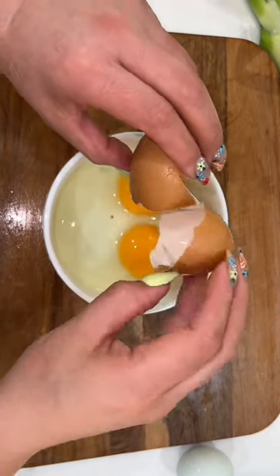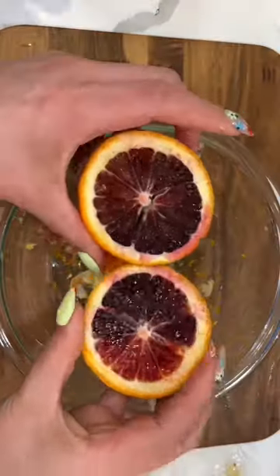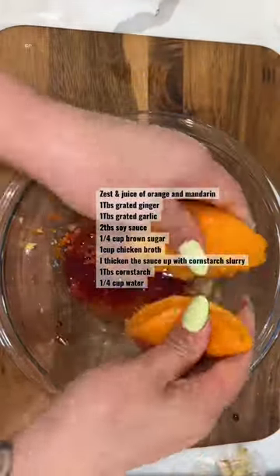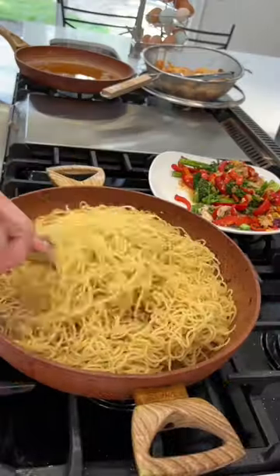I was just gonna add some shrimp and sauté them, but something inside me said no — we are gonna make non-crispy shrimp. Seeing these blood oranges I got from the farmer's market, along with some mandarins and all these other ingredients, I'm gonna list them on the screen.